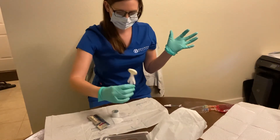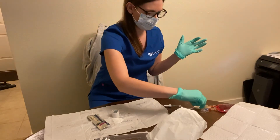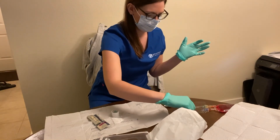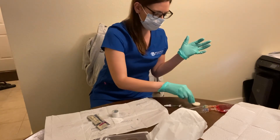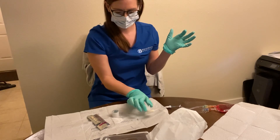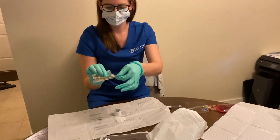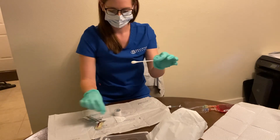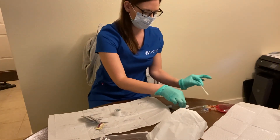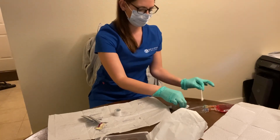First, I'm going to take my Chlorhex solution, crack it, and then go in a Z formation away from the line. Then I will grab my alcohol swab, lift the line, and go down, making sure to clean the whole line and underneath.